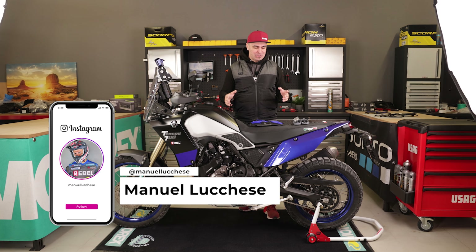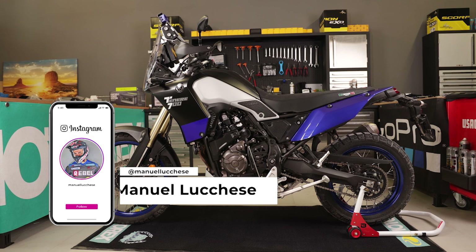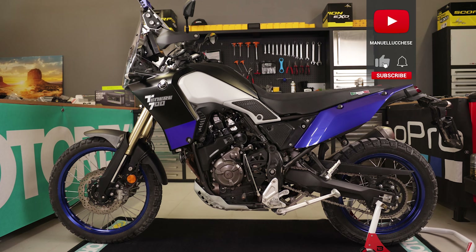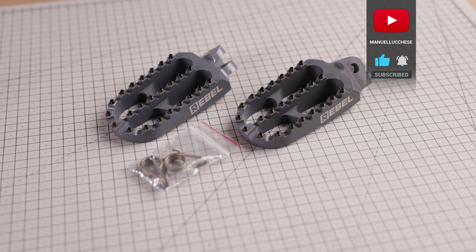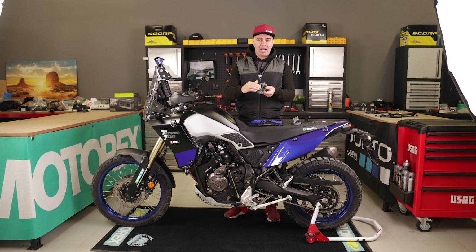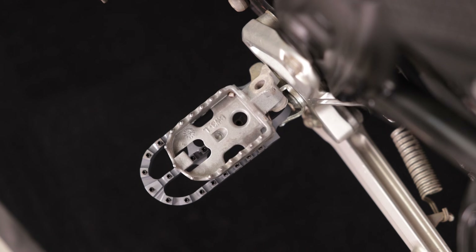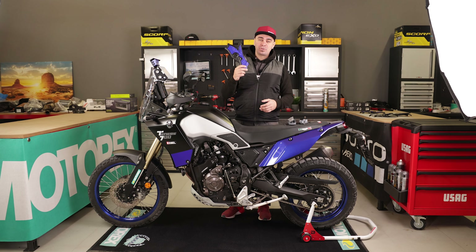Welcome back guys on my YouTube channel. Today we finally start upgrading the Yamaha Ténéré 700. Today we will install a set of adventure foot pegs — these are the new Rebel Exports adventure foot pegs, which provide a larger footprint. This will also act as a tutorial in case you've ordered these online.